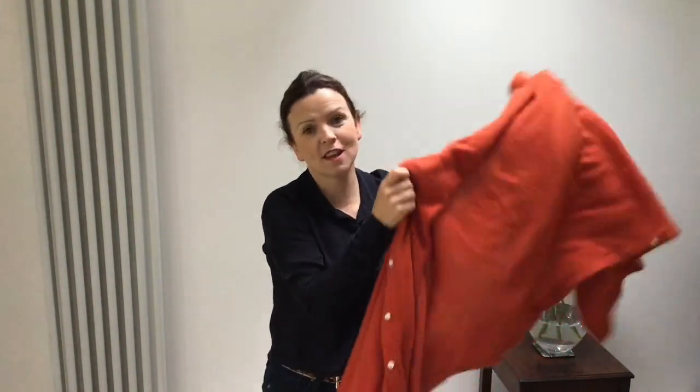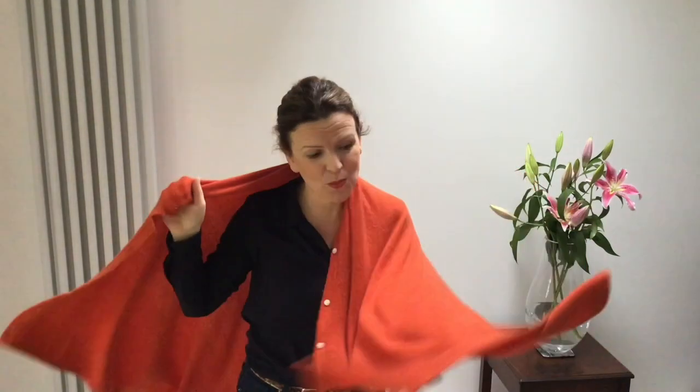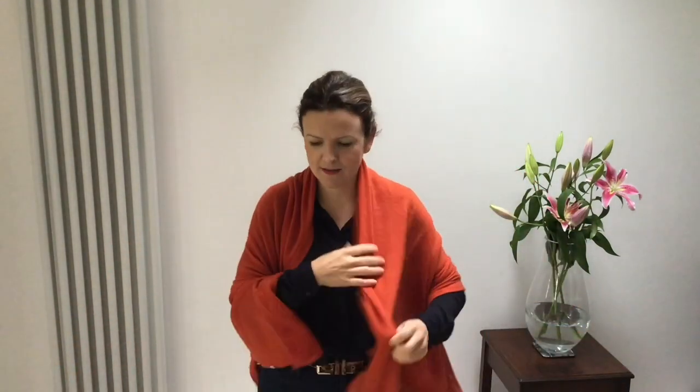If your woolens are looking a bit fluffy, you can easily revive them with a Total Wardrobe Care knitwear comb, and I'm going to show you how. So here I have a piece of cashmere, and what you can choose to do is either lay the garment out on a flat surface, or a lot of people find it easier to actually wear the item, so that's what I'm going to do here.